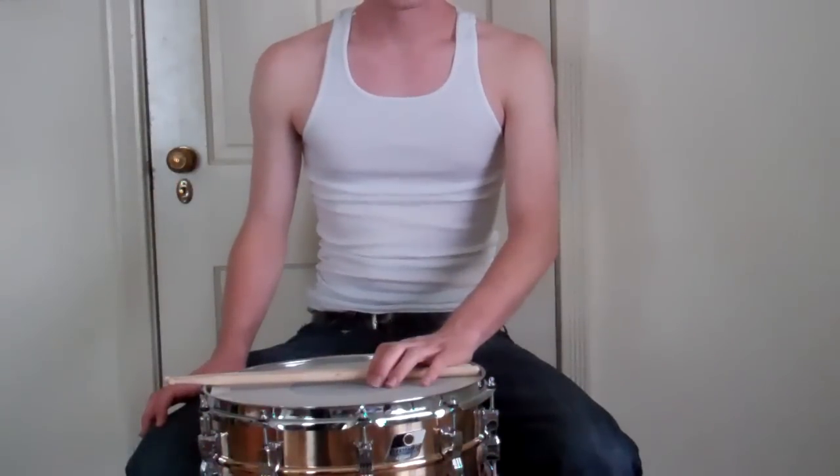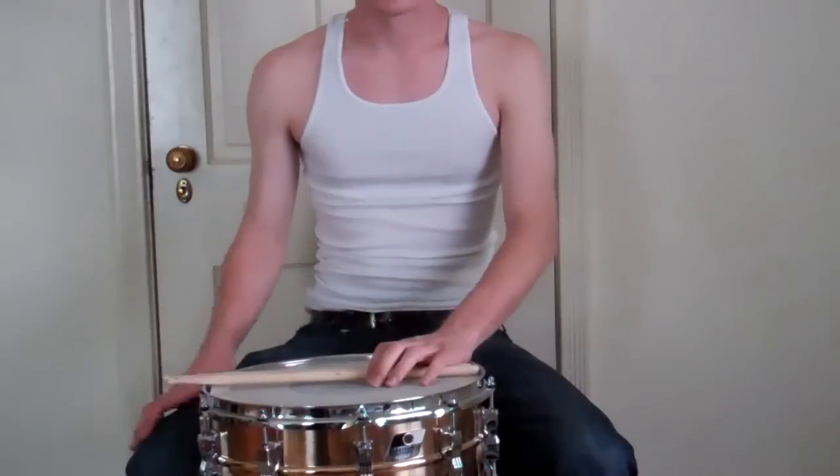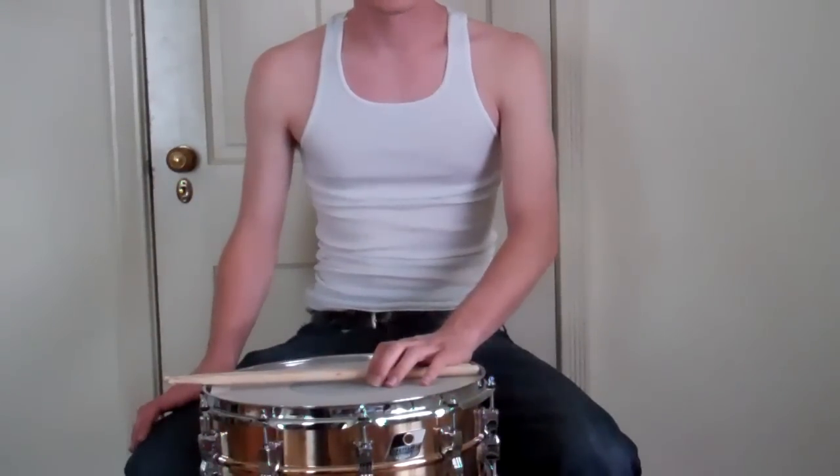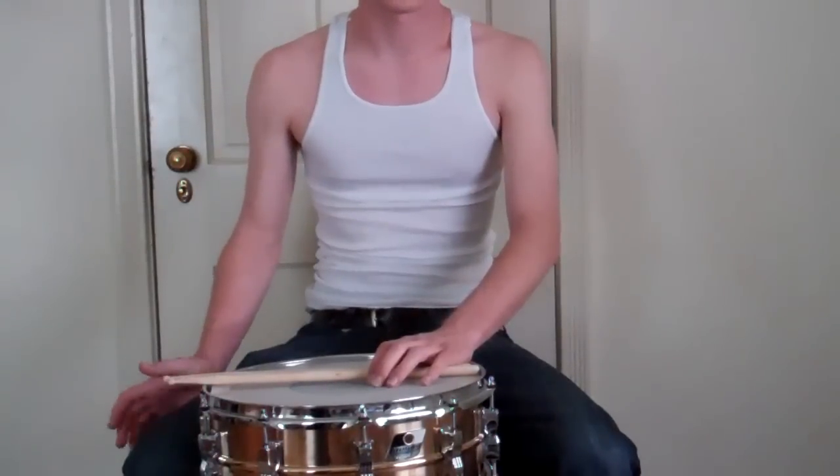What's up everyone? I know some of y'all want to be insanely good at the drums, like me. So I decided to start making some videos so I can teach you how to be the best. I mean, not the best — you might come close, but the closest you'll come is like second.